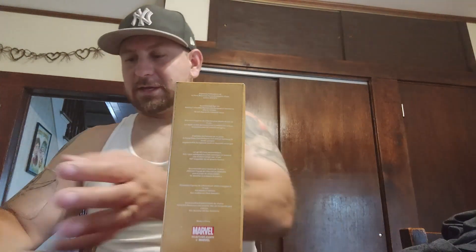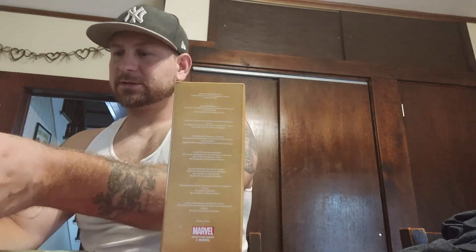Hey guys, Randy here with Marino's Collectibles. Hope everybody is doing fantastic. Today it's a small unboxing — it is a Marvel product, it is the chess collection from Eagle Moss.